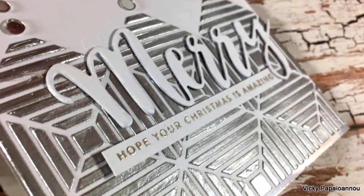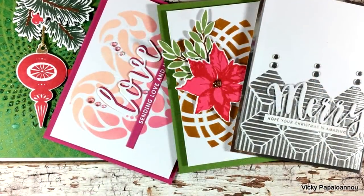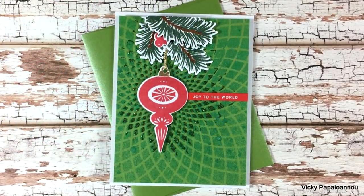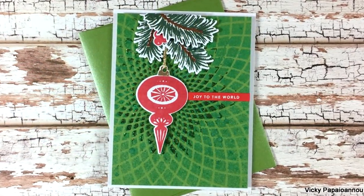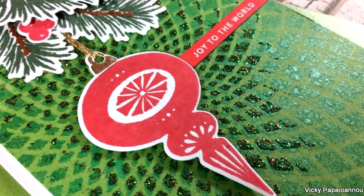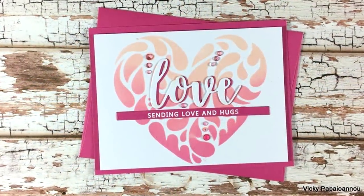As always, you'll find the full list of supplies down below in the description area as well as on my blog. Make sure to visit my blog because this is part of a blog hop — you'll find lots of inspiration along the way and lots of giveaways. Thank you all so much for watching today, and I'll see you all next time.